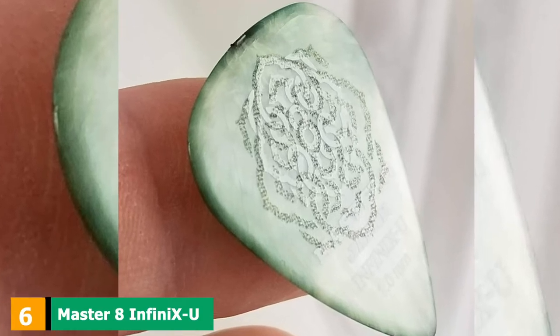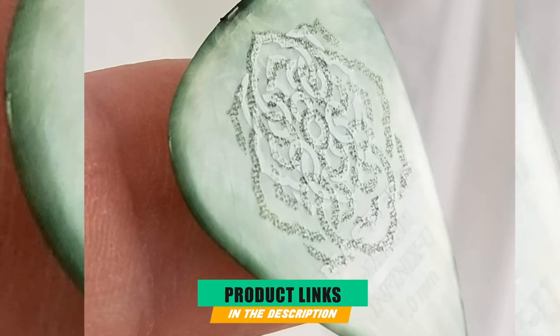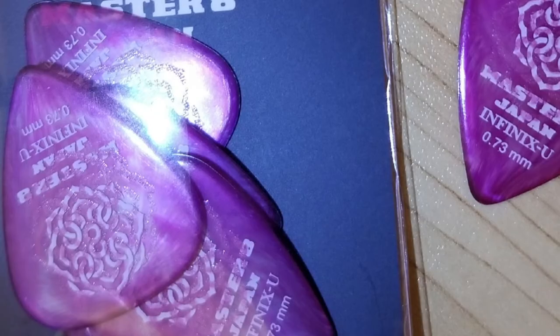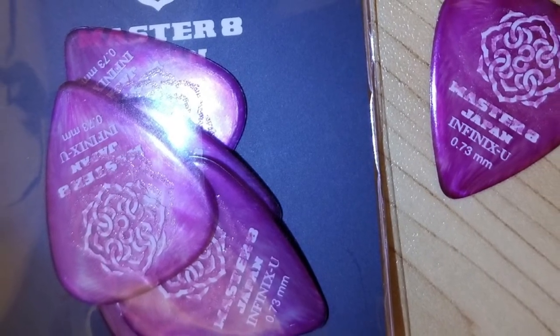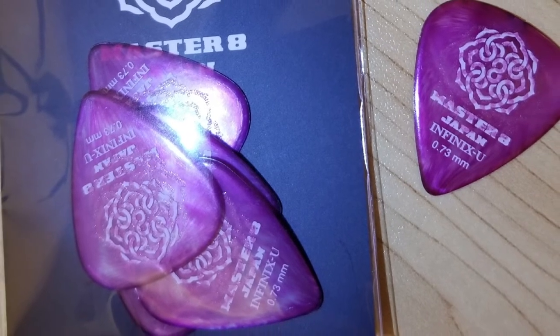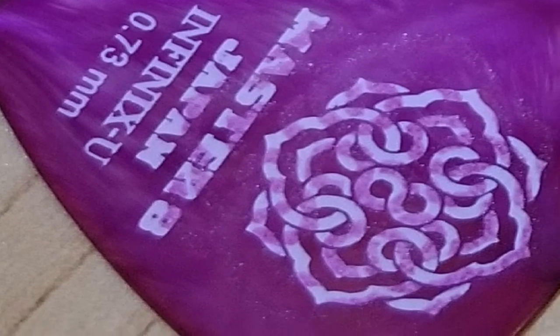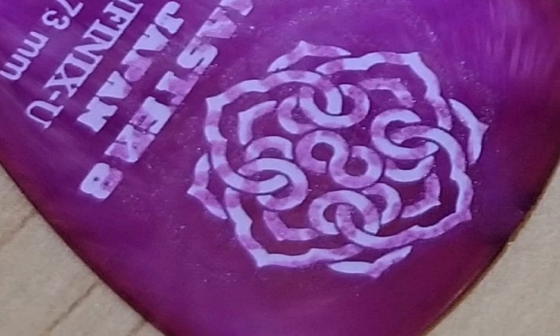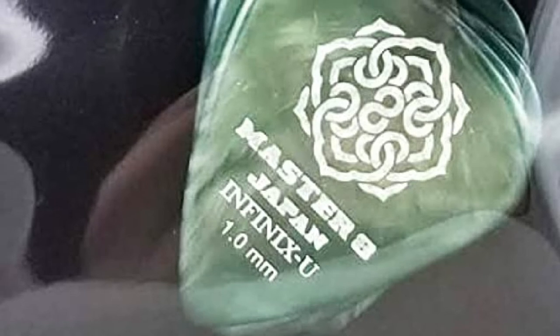The number 6 position is dominated by Master 8 Infini XU Grip Picks. The Master 8 Infini XU is a pick with a traditional look. It feels like a celluloid pick but has a better gripping surface. They feel like they're covered in sand, so they stay in your fingers without any slipping. Dropping your pick is always a problem that leads to frustration. These picks are the size of a regular pick but are an improvement over many regular picks because of their unique gripping surface. I recommend these to anyone who has a problem holding a pick and who's always dropping it. They come in different sizes.